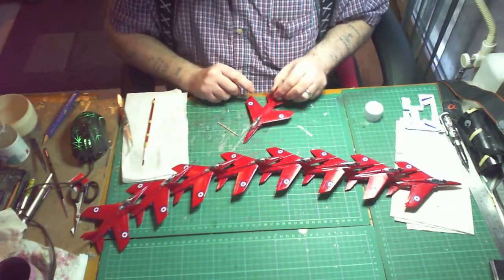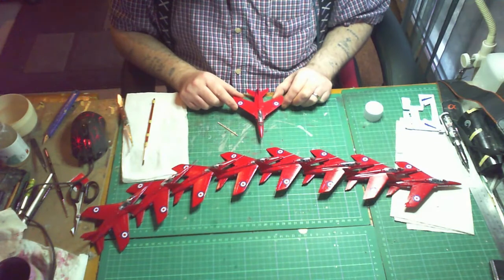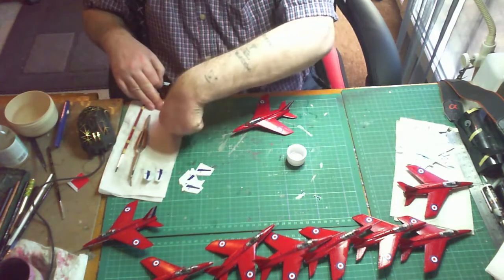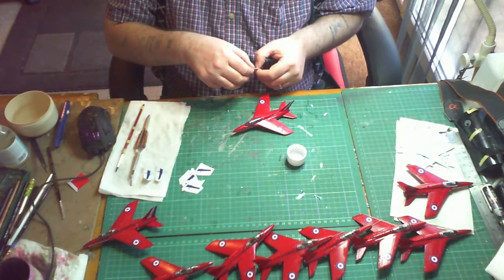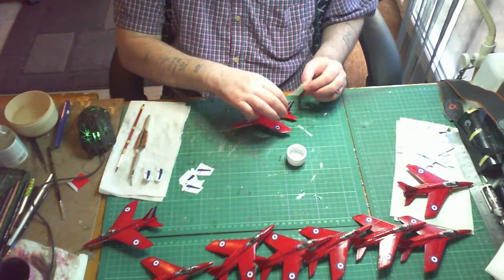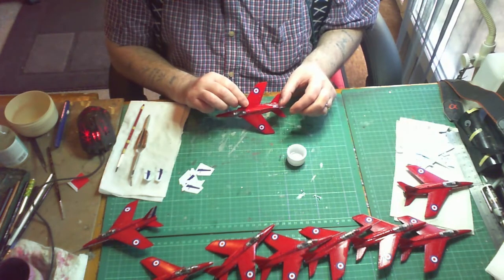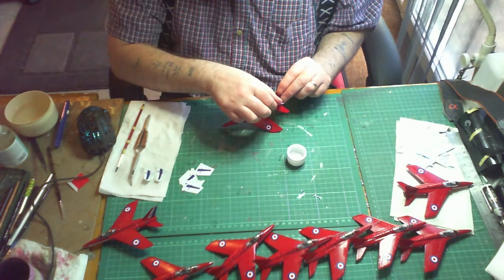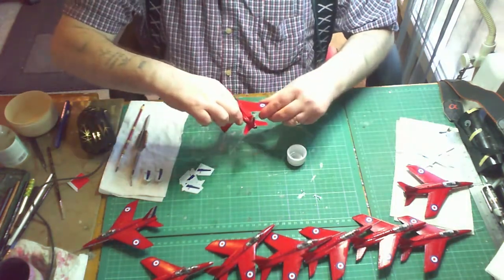That brings us to the end of the build. As I said, it was a short build. Once all the decals are dried I'll put another coat of clear on to seal everything in. At the end of the video there's a slideshow of the finished kit. I've put them on the Airfix display stands - the one that holds five 1/72 scale planes or two 1/48 scale planes. This is just a temporary arrangement until I decide if I want to build a diorama for these kits. Thank you all very much for watching, feel free to check out my other videos, and I'll see you on my next build. Bye!